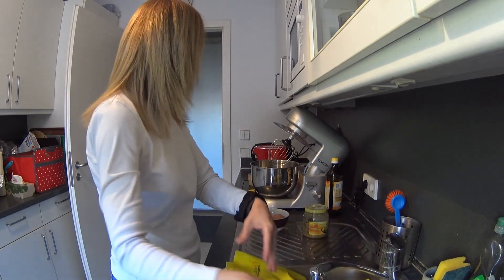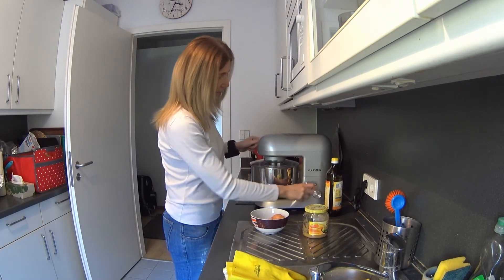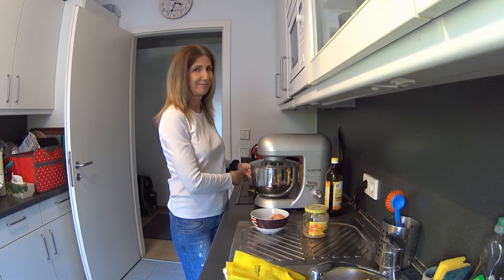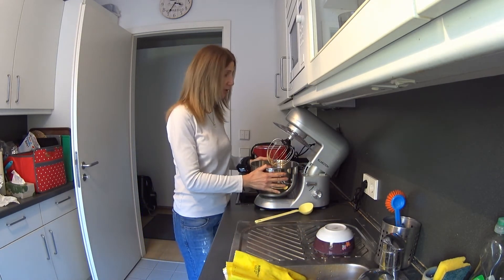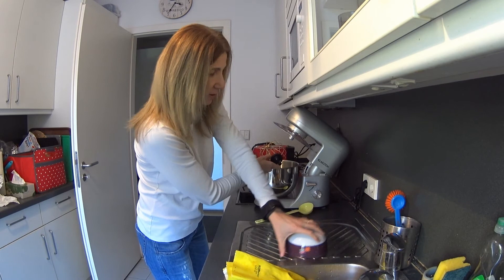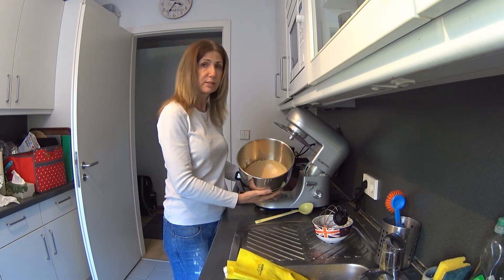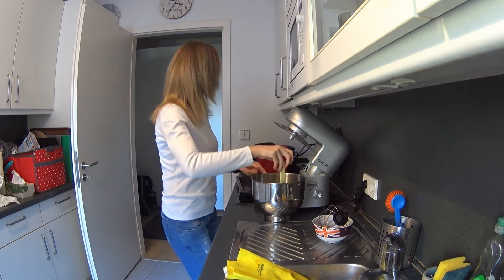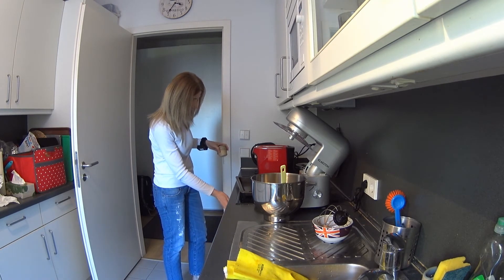I mix everything well. This quantity makes about six or seven cupcakes, and after that I have them for the week. Okay, we're finished with the batter — let me show you how it looks.